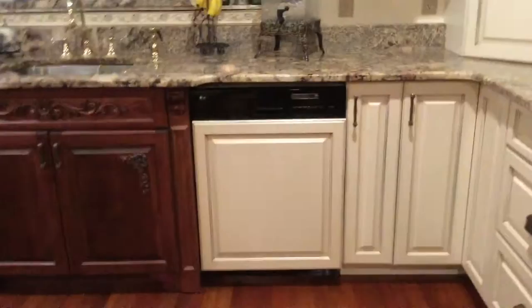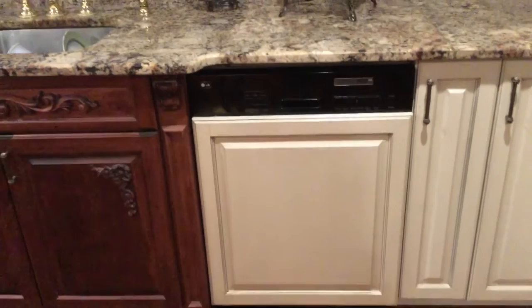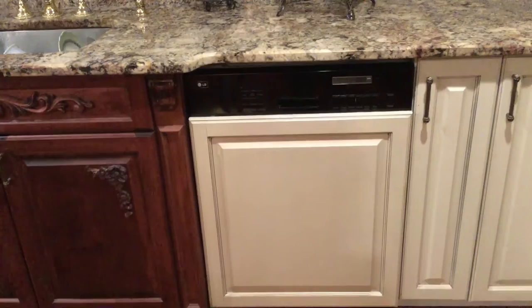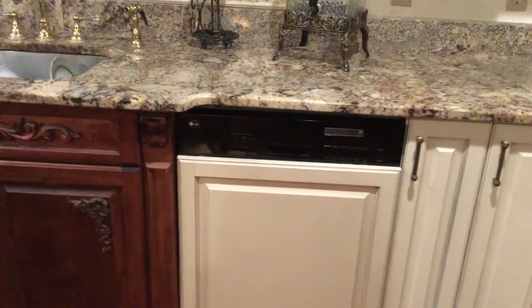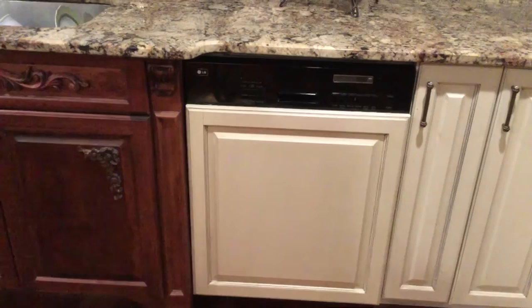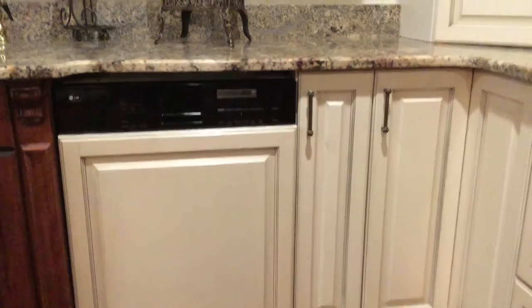What I did was have the cabinet builder — who happens to be my very talented brother who does this for a living — build me a panel that goes over the dishwasher. This is a standard dishwasher and mine was flat, just a flat black panel with no indentions or curves. So I was able to glue on, with a special glue, the cabinet door panel, and I had it match the cabinets he built for the kitchen.